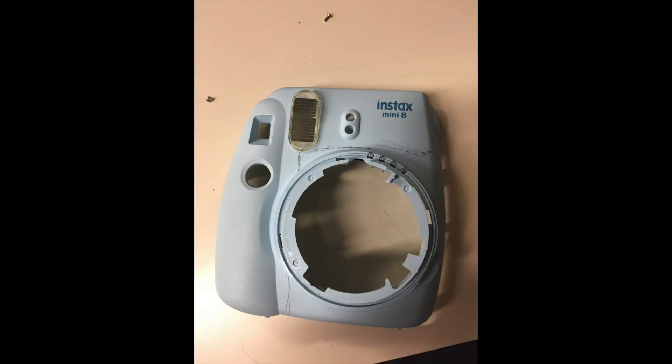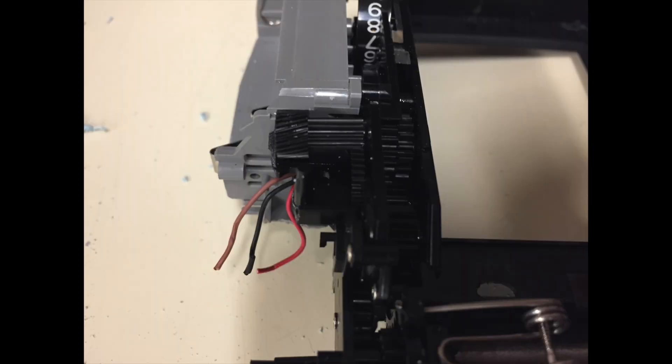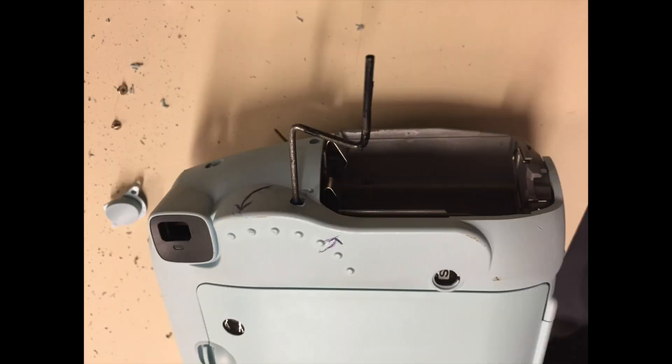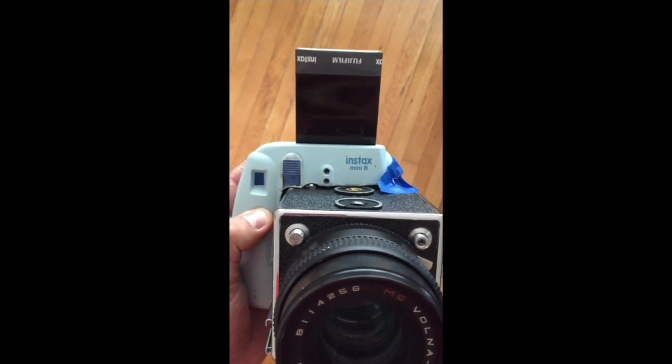So going through the process: I cut the faceplate with a Dremel and gave it enough space so the back of the Hasselblad could fit into it. I really needed to worry about the gears because all those gears are what spits out the actual instant photo. I was originally going to try to do it with a hand crank, but then I realized I could drive it with the motor that spits out the picture normally. So with mine I wired it so you hold down the button and the motor just runs, which runs the rollers and spits out the picture.